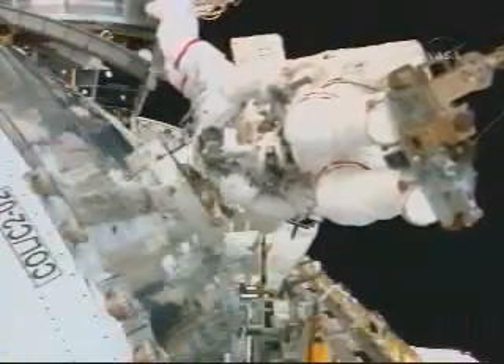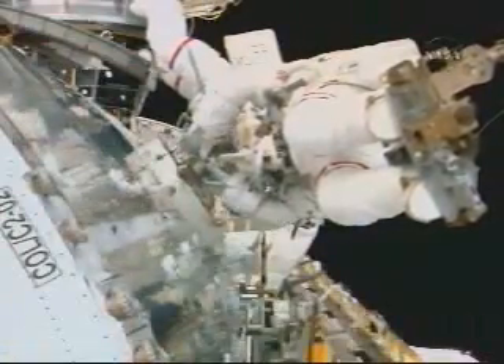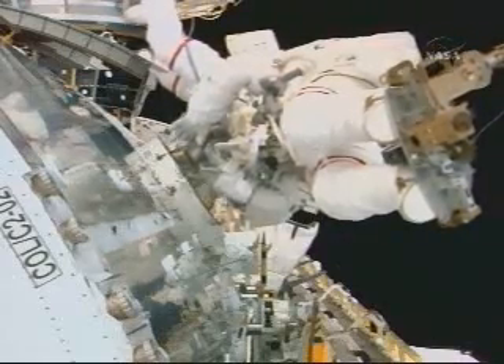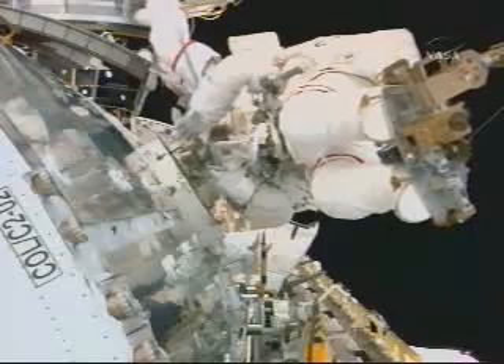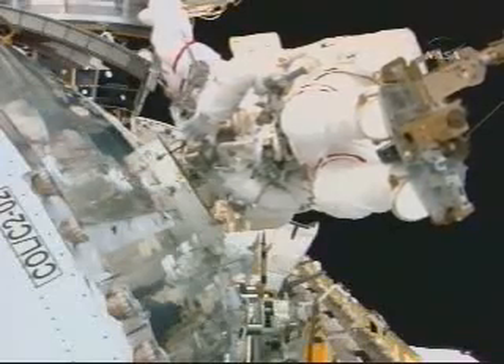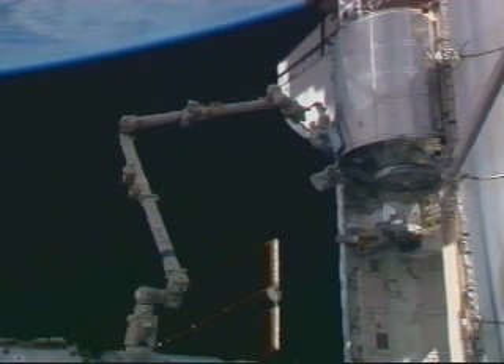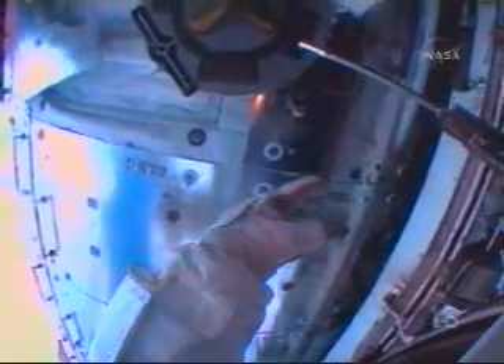This is a video of the two spacewalkers, Stan Love and Rex Walheim, continuing with installation of a power data grapple fixture, shown here in the center of your view. Five point seven turns. That's complete. You can stop at 20.